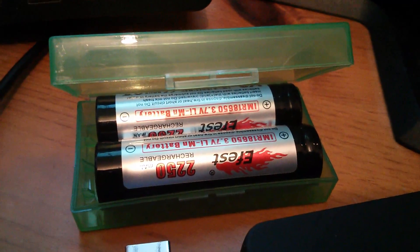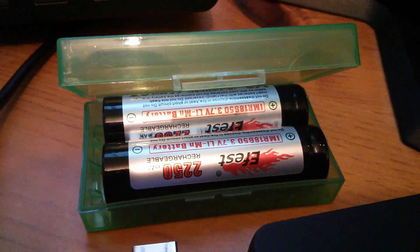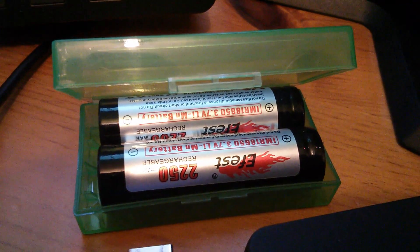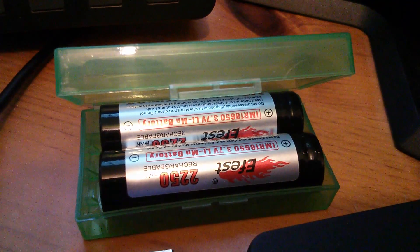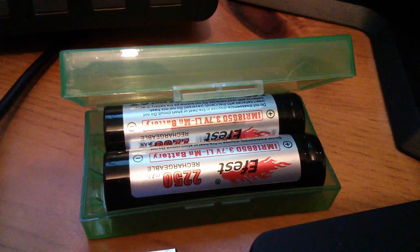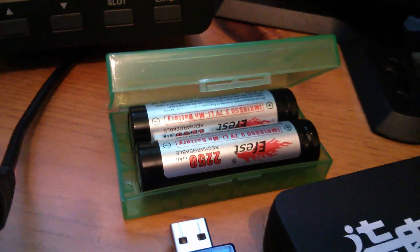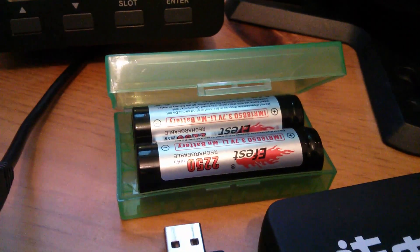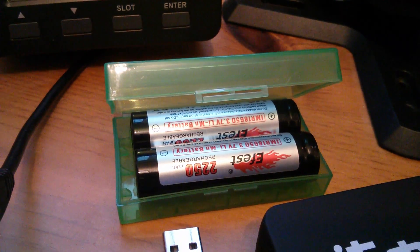A couple of these E-Fest batteries — they're only 2250mAh, but they're lithium manganese and have a very high current rating. These are supposedly rated at 10 amps continuous discharge. I've also got some plastic 18650 cases to hold the 18650s.